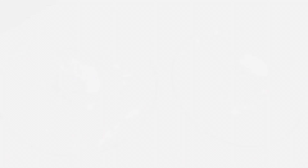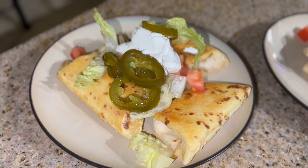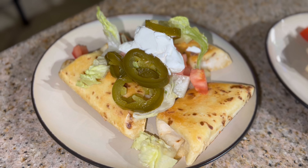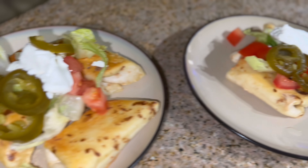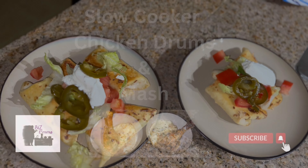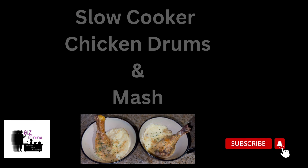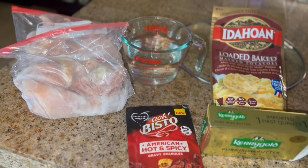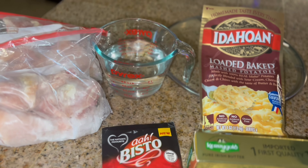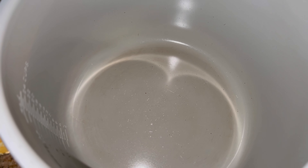For toppings, I'm going to cut up some lettuce and tomato. I have some lettuce bolts and cut those up, then cut up my tomato. We also have some salad cream, mozzarella, and jalapeños for toppings. Served up with lettuce, salad cream, tomato, and jalapeños — delicious!